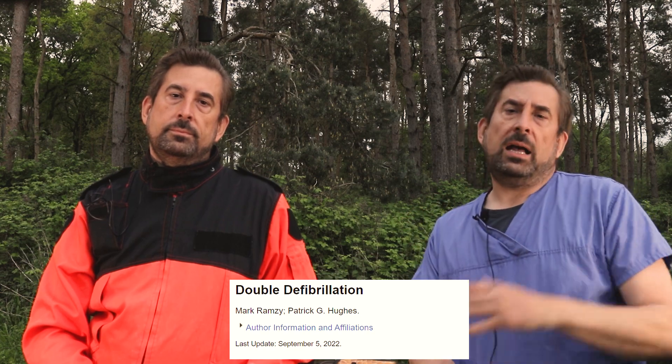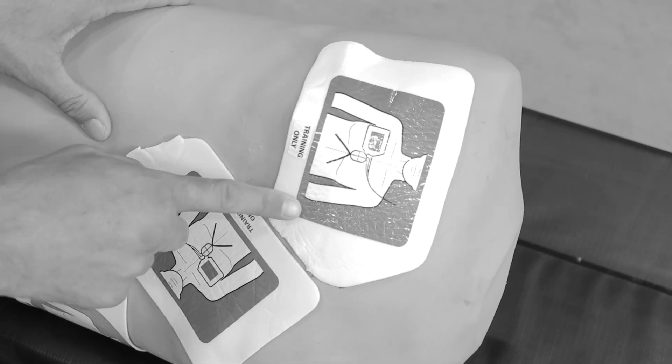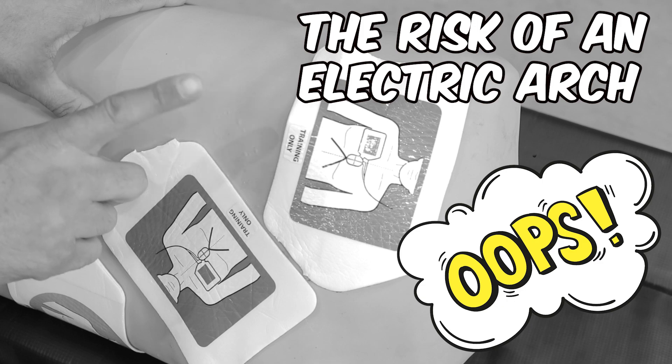There's one more thing. Dr. Ramsey pointed out that the use of two sets of pads, especially in smaller patients, creates a risk of an electric arc. This is manufacturer-dependent, but please remember that the minimum separation between pads is usually four centimeters.